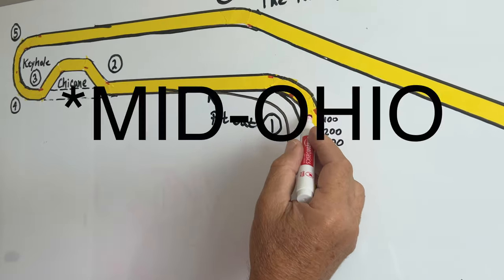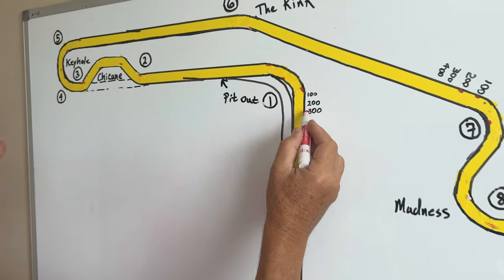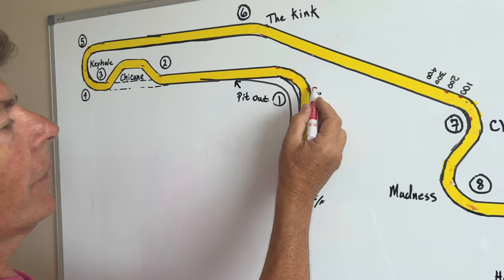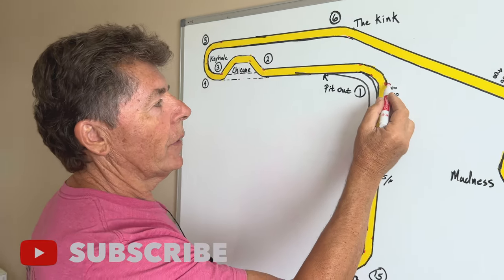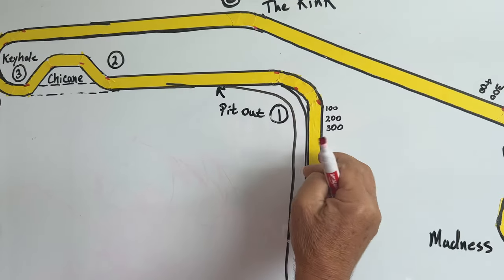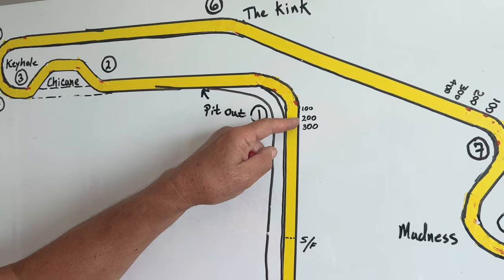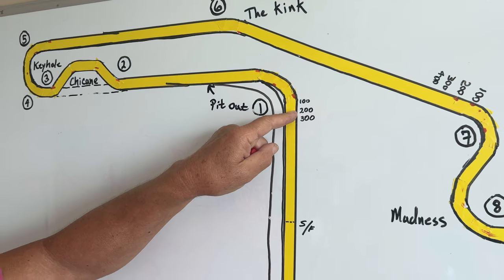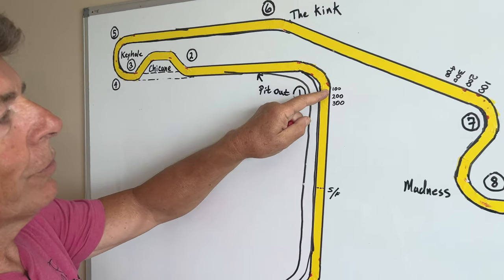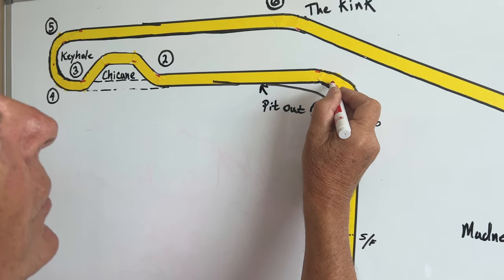Turn one is essential to a good lap. It's a large radius turn. There are some braking markers and there's also a bridge here. I use that bridge as a reference — I don't turn in until I'm basically right under the bridge, but I do start some braking. I lift at the 300 marker, I'm on the brake by 200, and I'm doing threshold braking from 200 to 100.